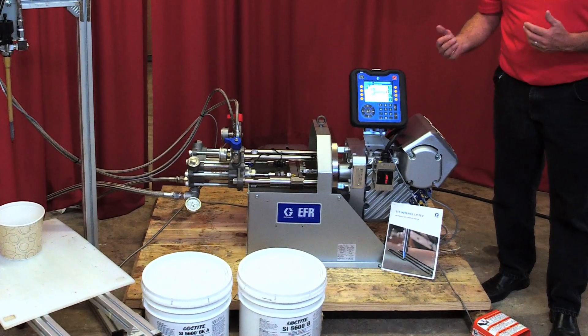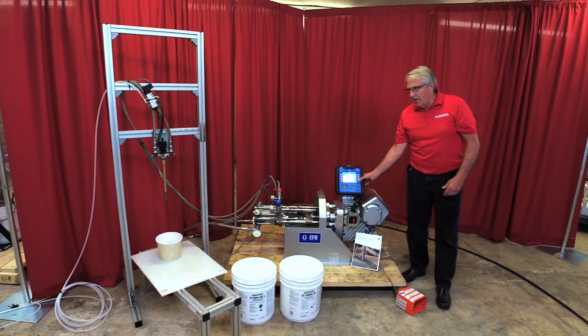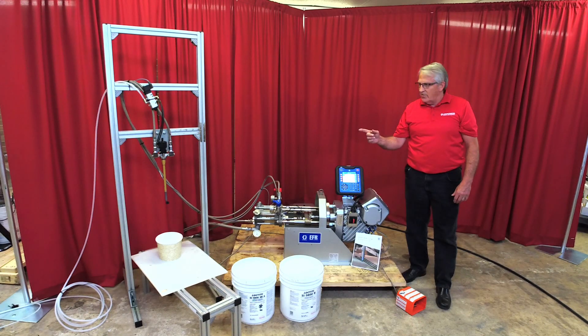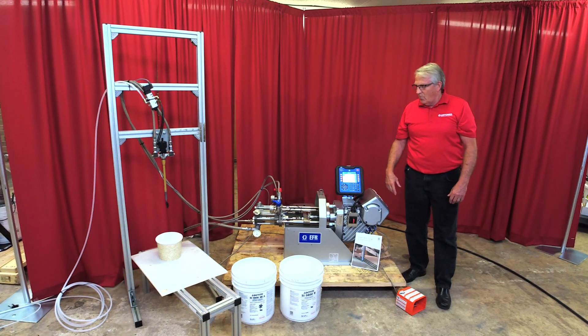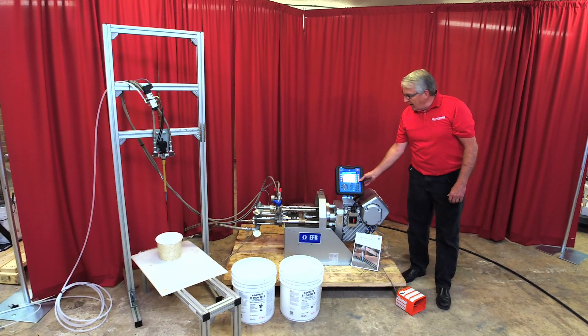And when I get either a signal from automation, a foot pedal, or even if I just push the button, I get material being dispensed out of the end of the static mixer, which is designed for whatever type of material it is and whatever bead size that I want, and it will continually give you that flow that you're needing as a mixed product.